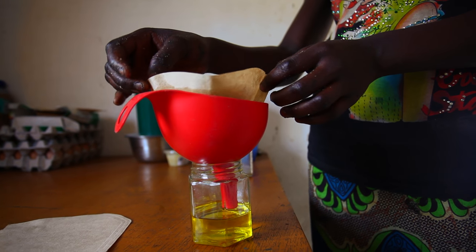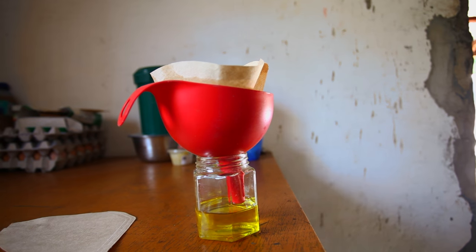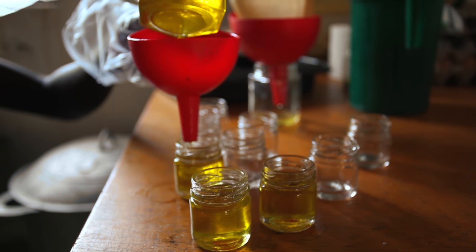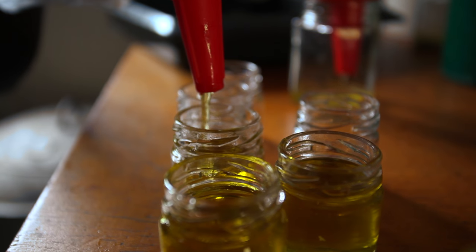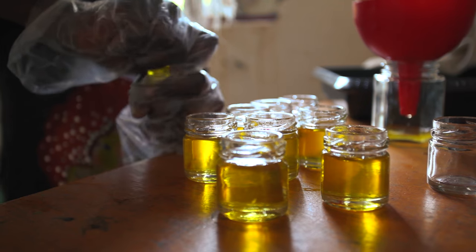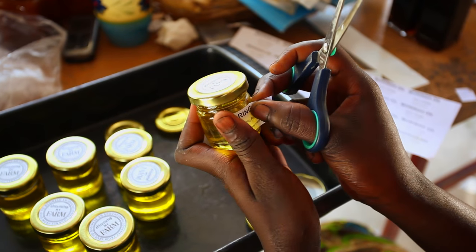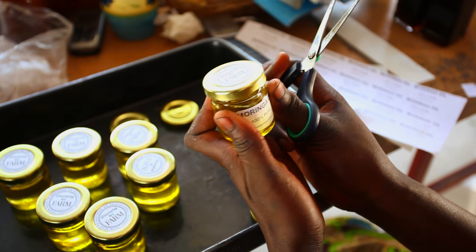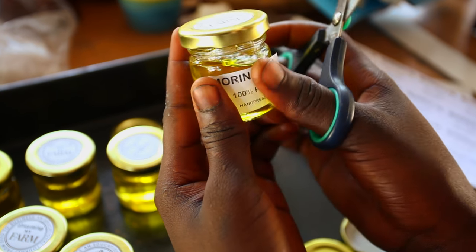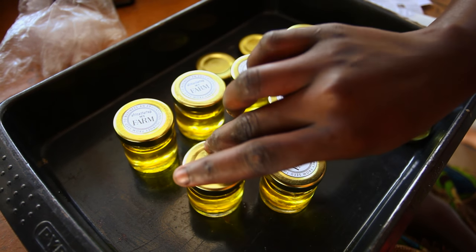The final step will be to filter this oil. You can buy filters in the supermarkets. Fill up small 30ml jars with the oil. The value of one small jar is worth a lot of money — the equivalent of 30 capsules. This is precious stuff. After you have filtered it, you will have your 100% pure Moringa oil. The Moringa oil is fantastic for your skin and can reduce wrinkles and stress lines on the face.